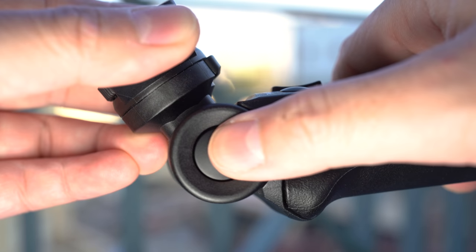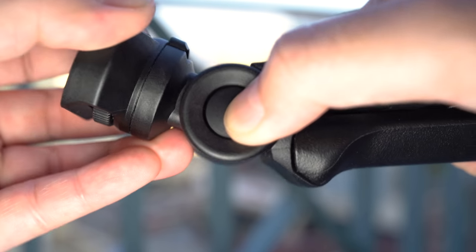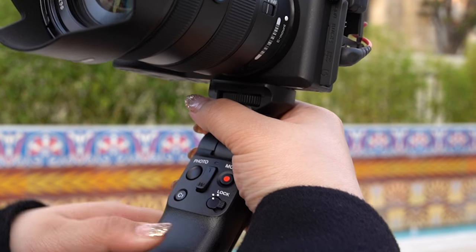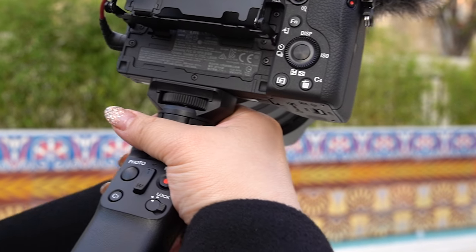There are also some less obvious buttons on the grip. On the side, you can adjust the tilt of the grip. And right underneath the camera, there's a button where you can control the direction your camera points — either towards you or away from you.